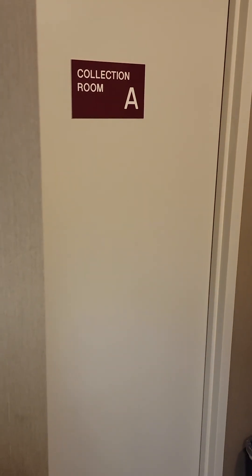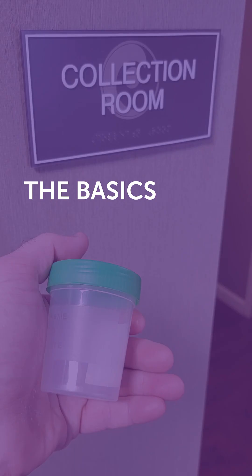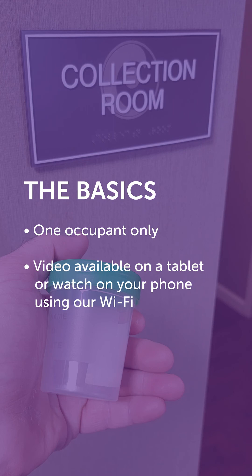Now that we're at the collection room, there's just a few house rules you need to know. First, if you're with a partner at your appointment, only one person is allowed in the collection room at a time. Second, if you want to watch a video to help things along, there's a tablet in the room, or you could just watch what you want on your phone — and yes, we have Wi-Fi. And finally, because it can interfere with the integrity of your sample, we have to ask that you don't use any lubricants.